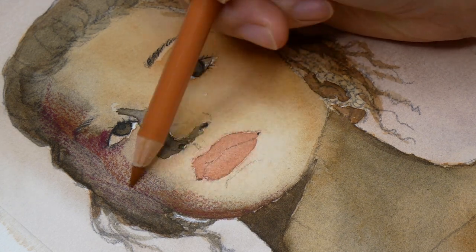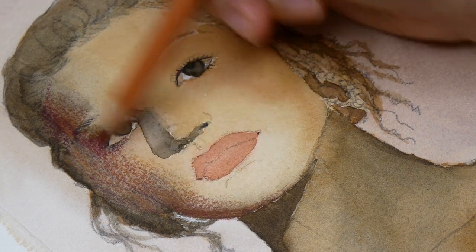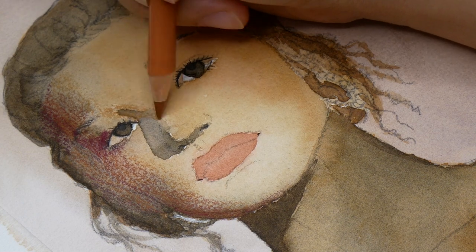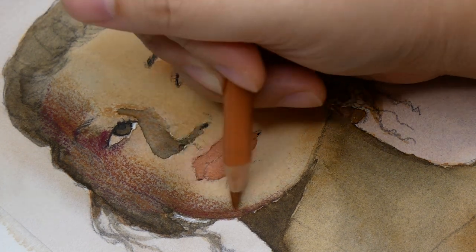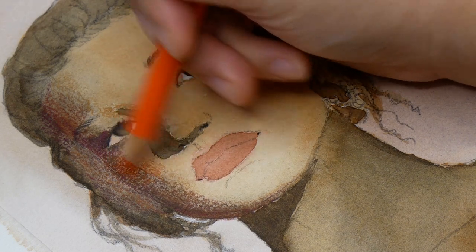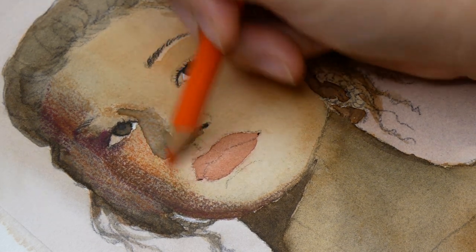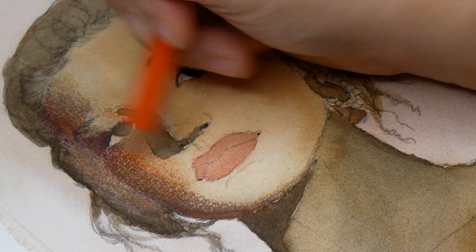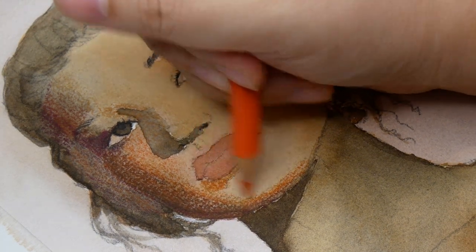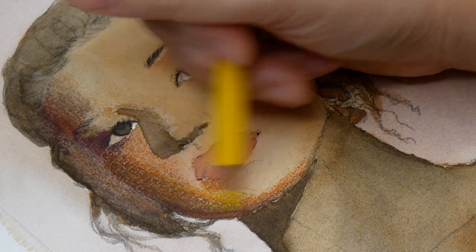I took advantage of the extra layers by using every color in this set at least once. My reference image didn't have many of these colors, but by using color theory I could mix them to create the grays and browns of the shadows. It ends up more saturated than the original photo, but I wasn't aiming for photo realism. One tip for avoiding muddy colors is to put pops of saturation on the transitions between light and shadow — that's where I concentrated the orange and bright yellow. Later, when I blend everything, those transitions retain their vibrancy.